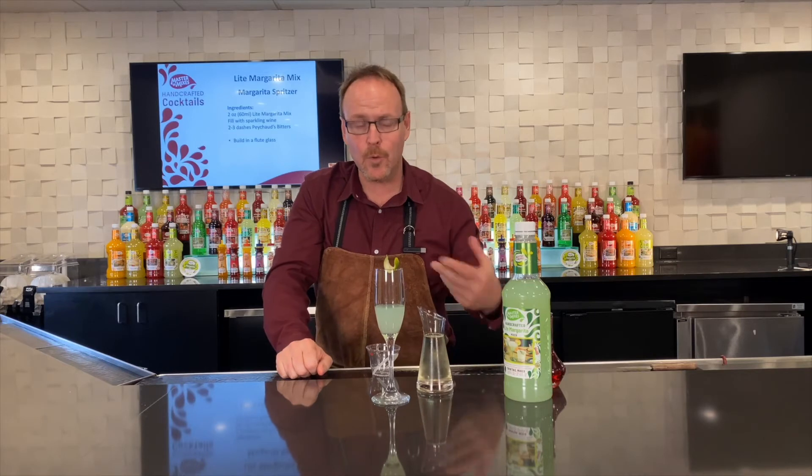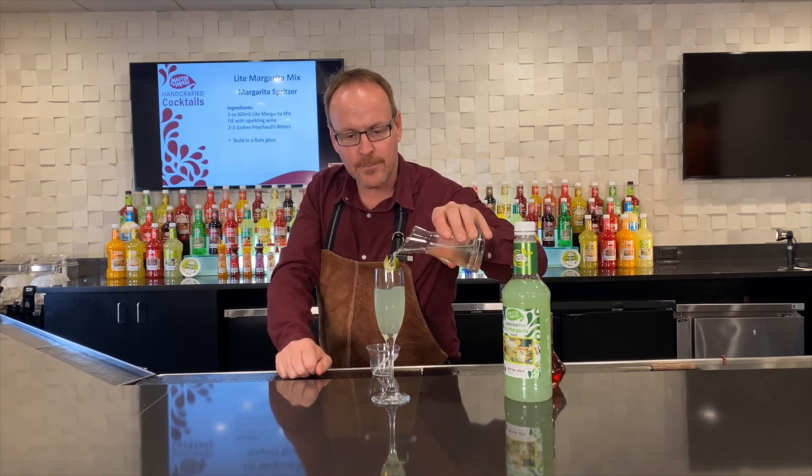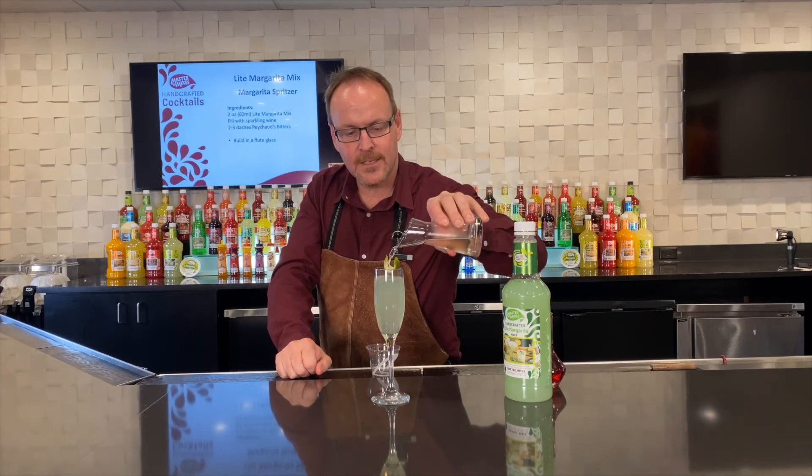Or champagne or Prosecco, even sparkling grape juice or sparkling apple juice if you will — that way you can do a non-alcoholic version if you wish.